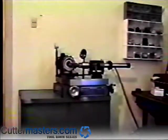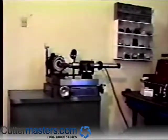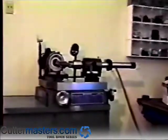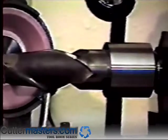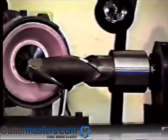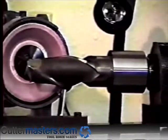We will now go over some additional features of the machine for other applications. To sharpen end mills with larger shanks, special 5C end mill holders are available for tools with shanks of an inch and a quarter, 32 millimeter, inch and a half, 40 millimeter, 2 inch and 50 millimeter, shown here as a 2 inch holder.